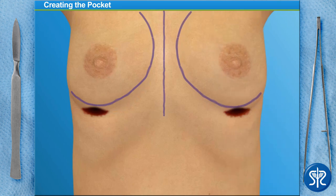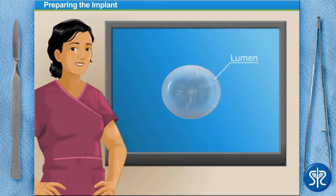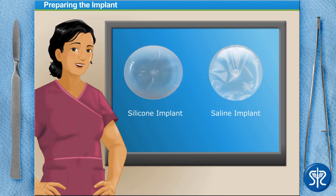Now we need to prepare the implants. Breast enlargement is achieved through the placement of a silicone pouch called a lumen. The lumen may be filled with either silicone gel or saline. There are advantages and disadvantages to each type. Click each implant type to see the pros and cons of each.